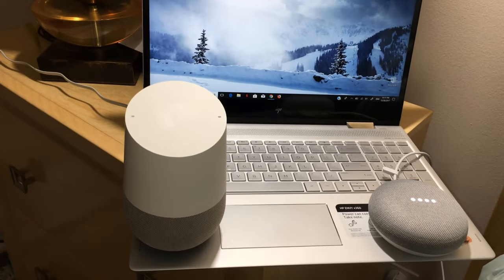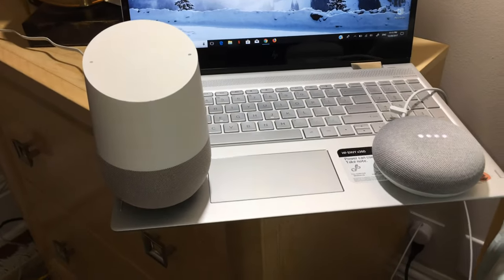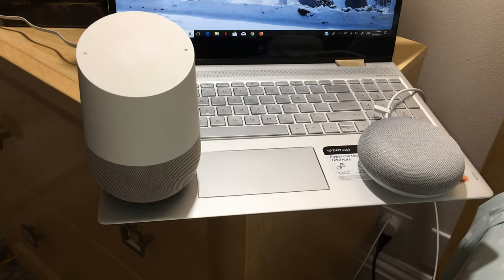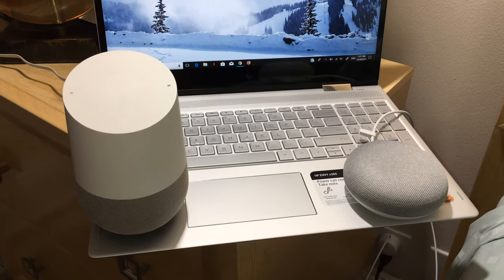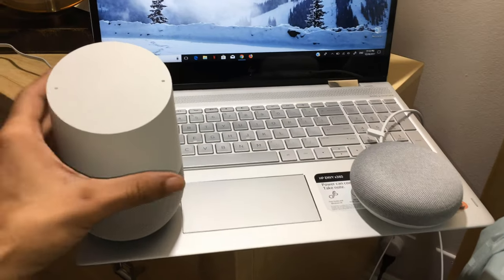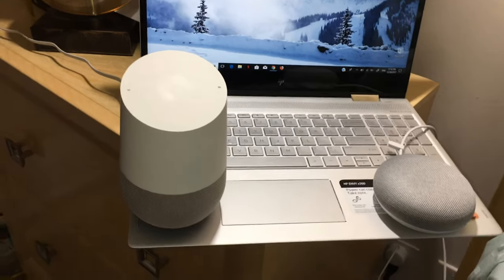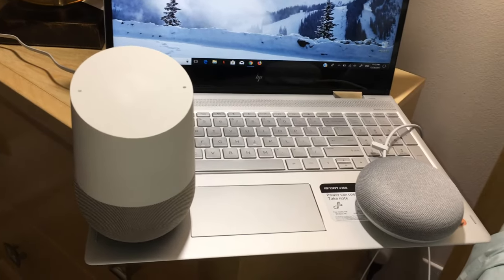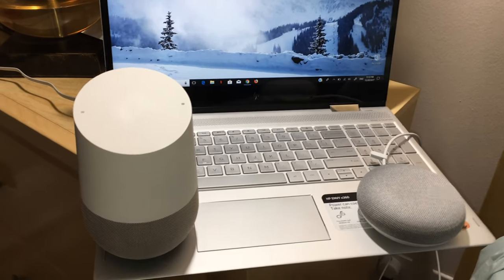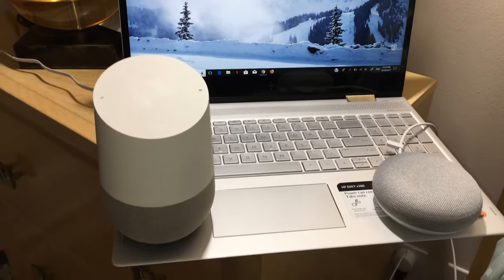We see that the Google Mini responds with audio. This one responds. [Google Home:] Sorry, I'm not sure how to help with that yet. This one responds too, but we see that it doesn't speak. I'm not saying one is better than the other — both are very good speakers.